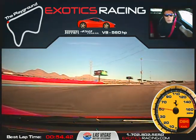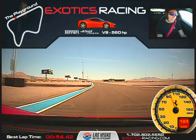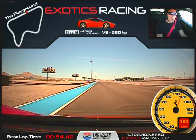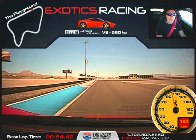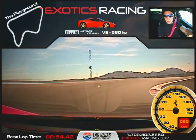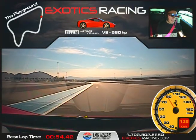Now feed in the throttle. Accelerate out. There we go. Shift. Shift again. There we go. Now brake hard. Down one. Stay on the brake as you bring it in. Just balance it — keep it tight. Now accelerate. There we go. Accelerate. There we go. Nice.